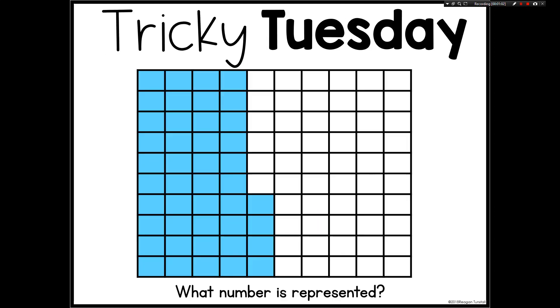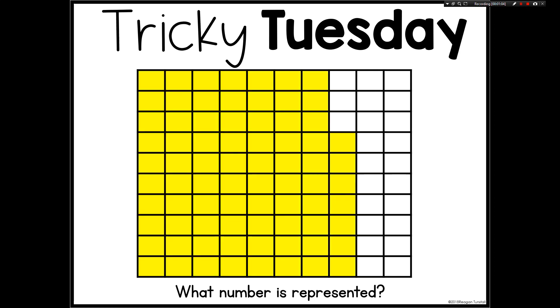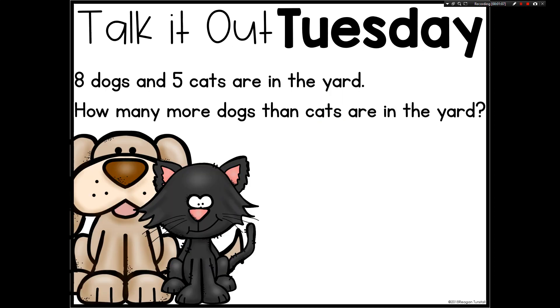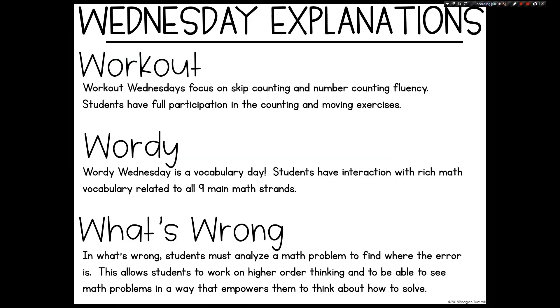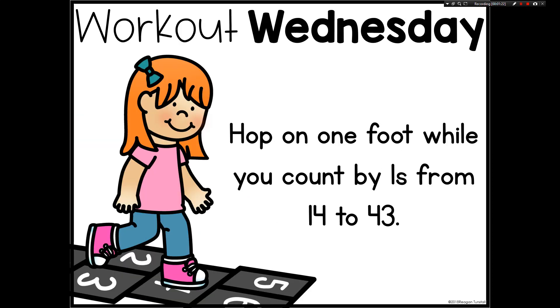I just want to share a sampling of what the slides look like and how the format is vastly different and exciting each day of the week, so that students are not bored with it and that they continue to give their best effort because each one is new and fun and exciting.